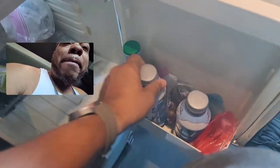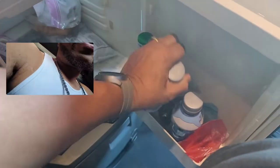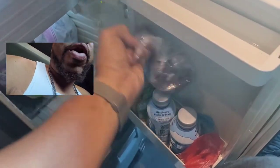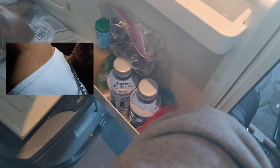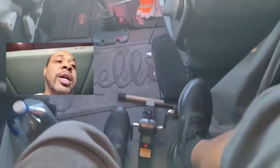I eat healthy too. Here's my refrigerator — no junk foods in there. I got blueberries, Body Armors with zero sugar and low calories, grapes, cantaloupe, and bags full of vegetables, and some boiled eggs. Blueberries and grapes are really really good for the heart. I'm eating pretty healthy.